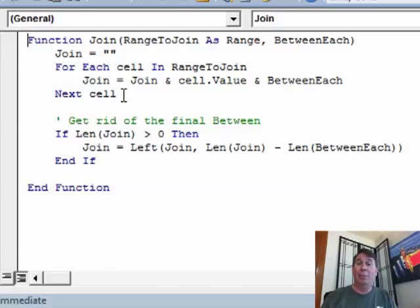It just goes through and gets all of those cells. The problem is I end up with a bullet at the very end, so if the length of Join at the end is greater than zero — if there was something there — then take the left, basically the length of Join minus whatever between each was, so in my case space-bullet-space, and we're done.